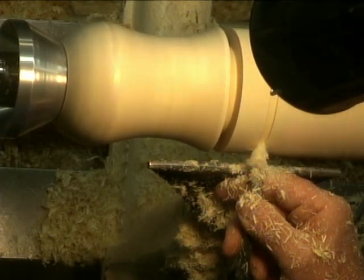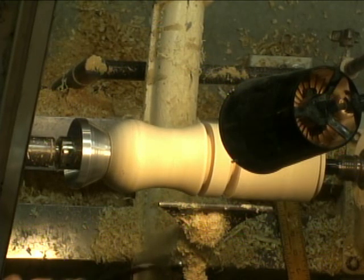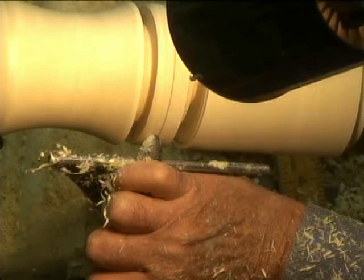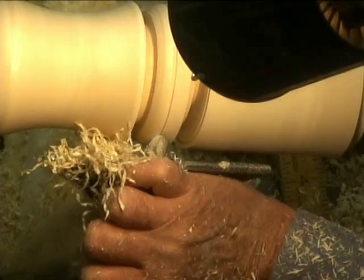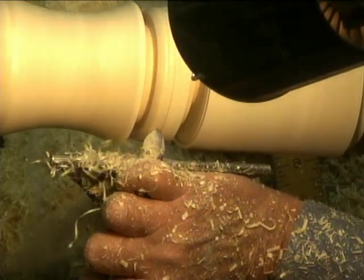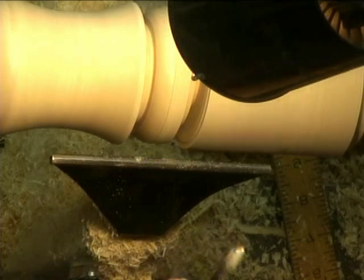Now I can just use my eye to judge it — I don't need the calipers. To make the bead I use a narrower euro tool, put the demarcation line in the middle — it tells me how this may get seven-eighths. Now I'm going to work at the bottom of the bead.